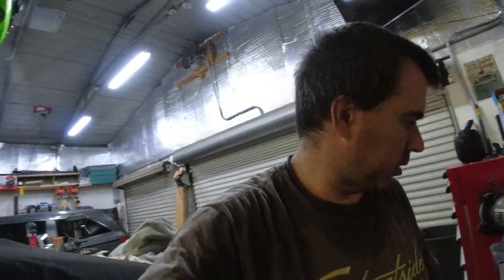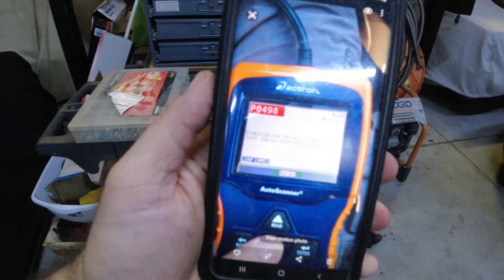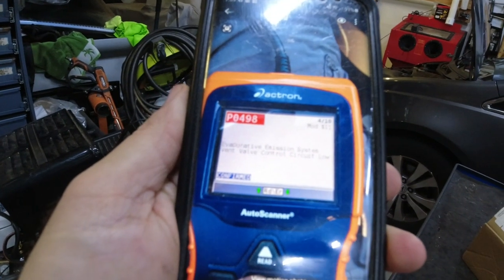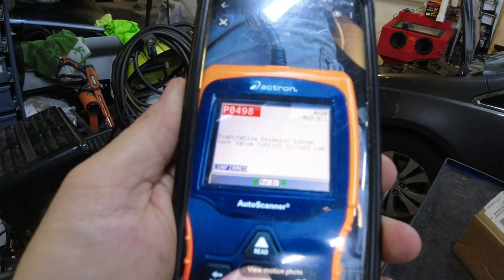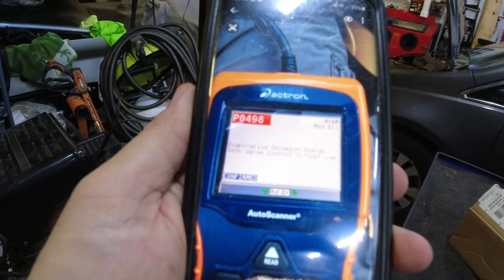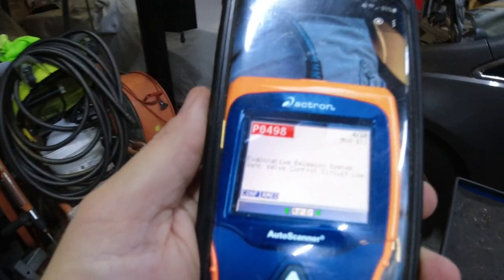Now it's throwing codes — O2 sensor and something else. So I bought some new O2 sensors. Let me show you what the codes were. We have a P0498 evaporative emission system vent valve control circuit low. I don't know what that means.